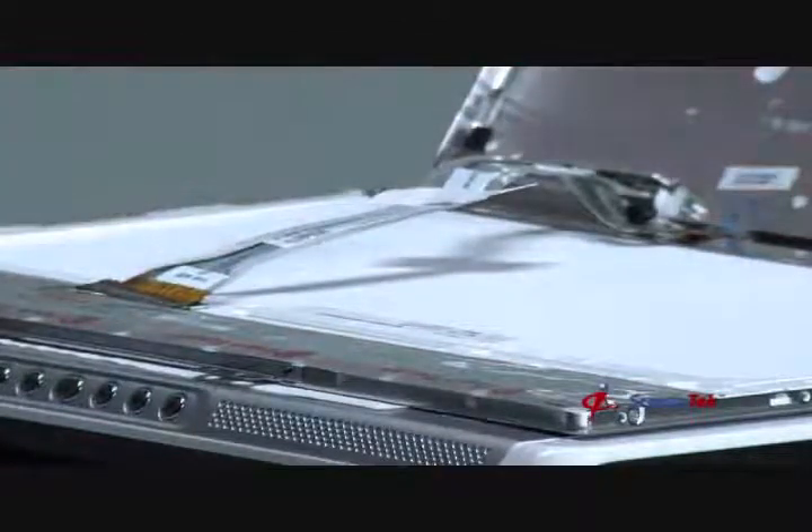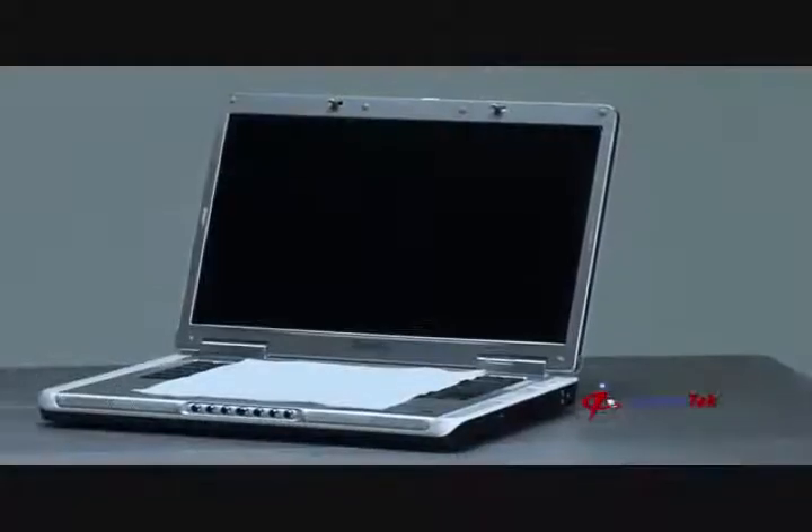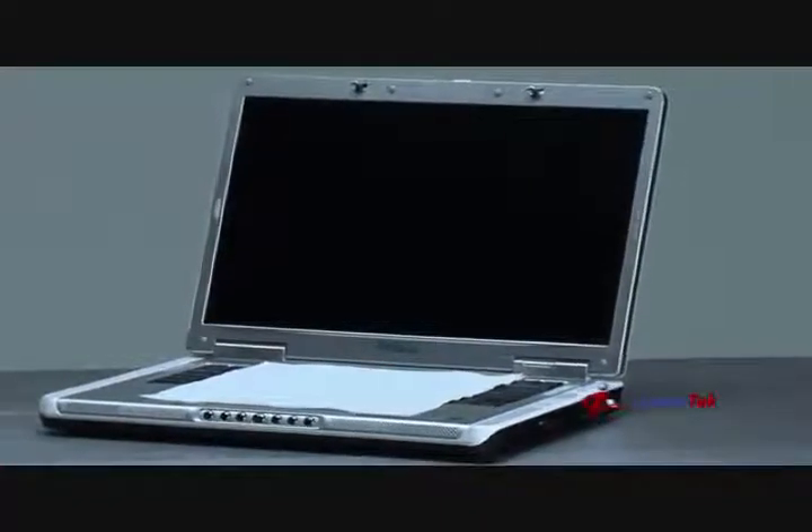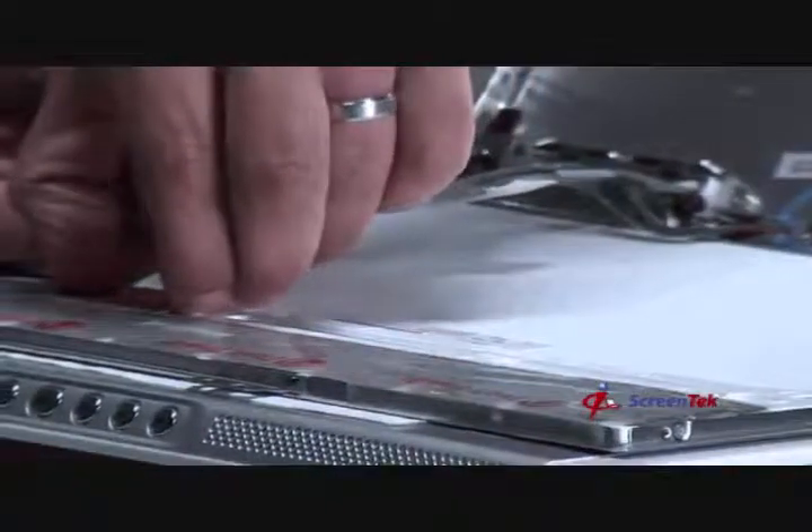You can reuse the tape on the new notebook screen. Some notebook models, such as this Dell, use locking tabs to securely connect the video cable to the notebook screen. Simply press the two tabs on either side of the video cable port to remove the video cable.